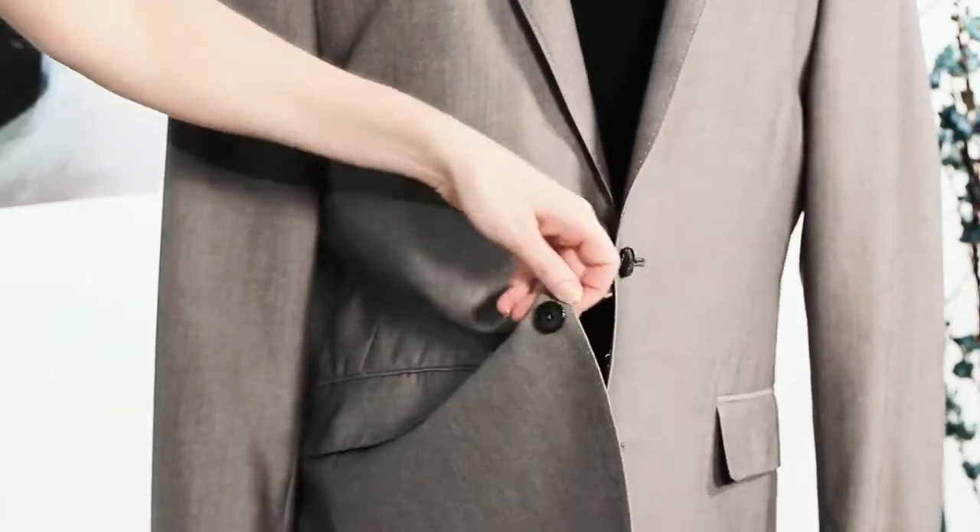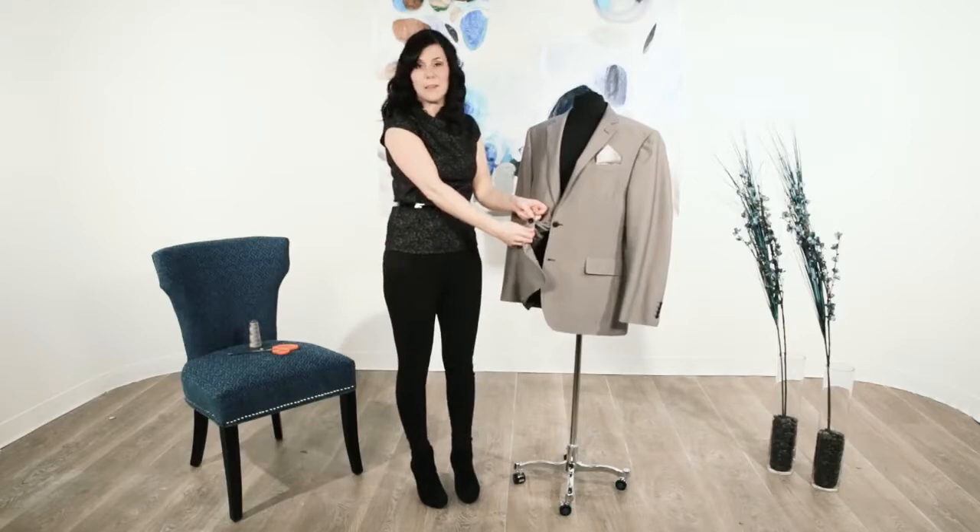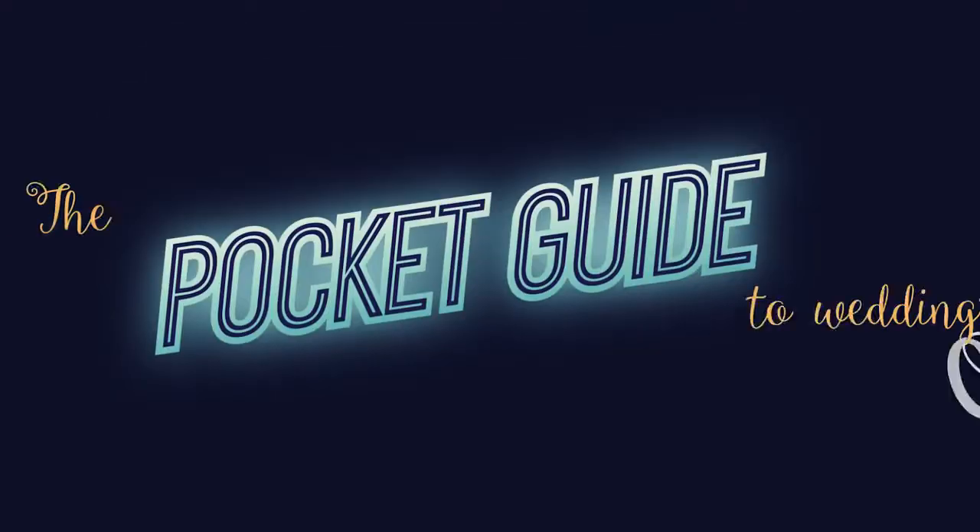And there you have it — you have a shanked button for the day of your wedding. Take care.